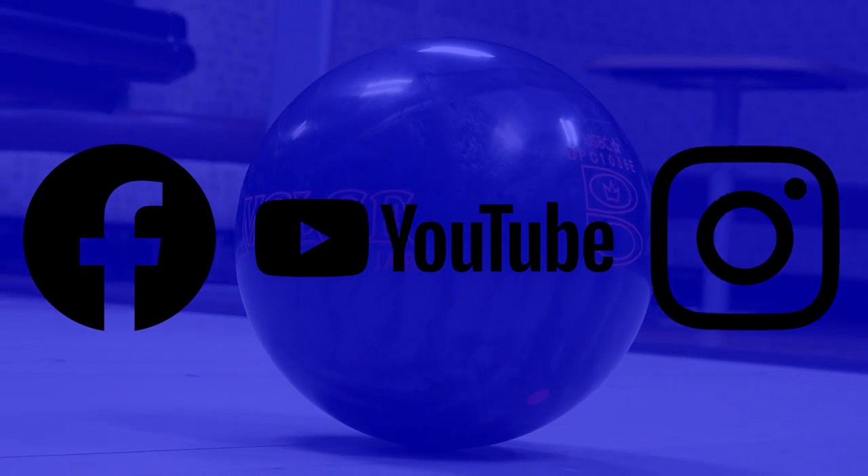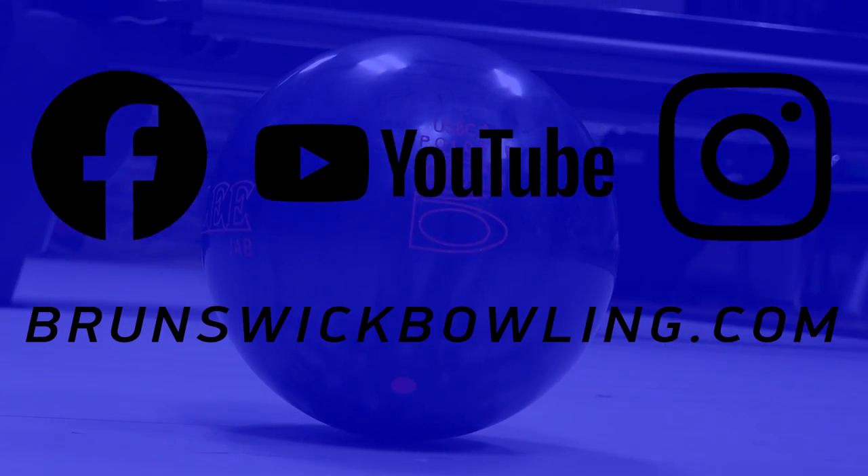That's all for the Melee Jab Carbon. For more information, please follow us on social media and visit brunswickbowling.com.